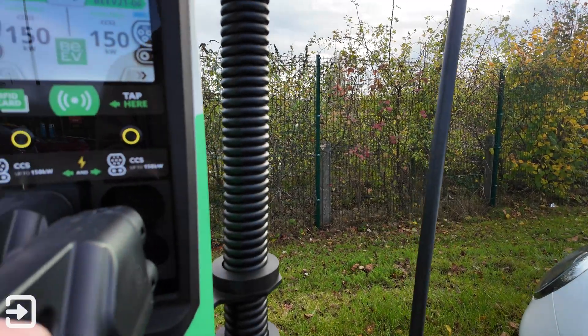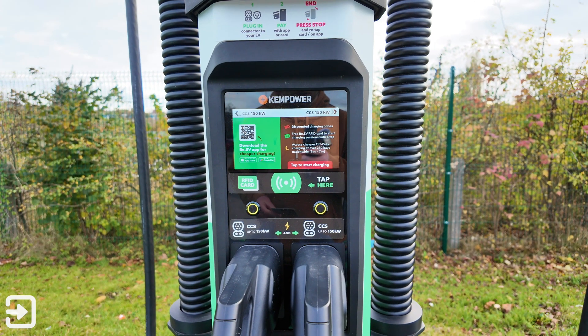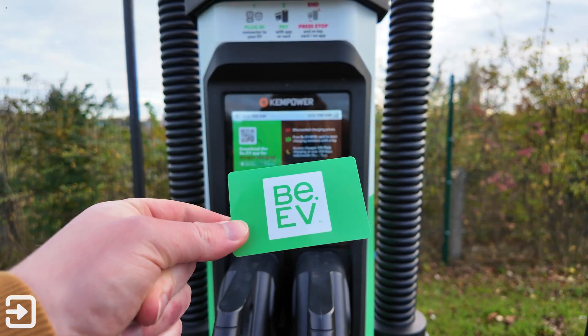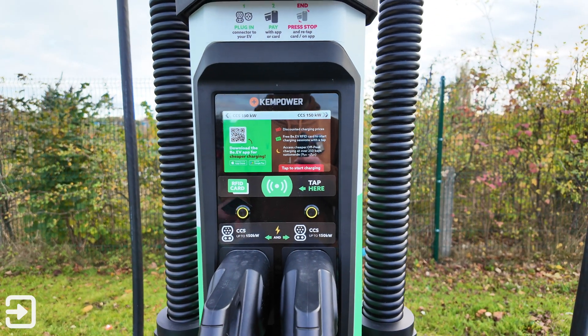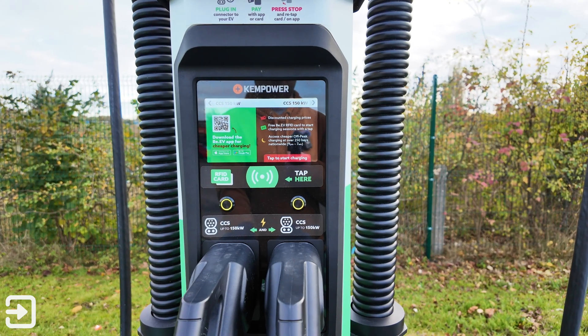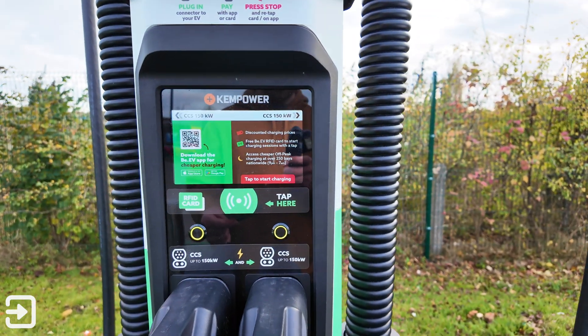This button here will unlock the charge port, though it's already done for us, so let's unplug that. Now we're going to demo how to use the BEV card itself. This will give you access to a little bit cheaper pricing — 70 pence on this particular charger, and some on the M60 are about 60 pence per charge. So it's 75p with contactless on the reader and 70p with this card.